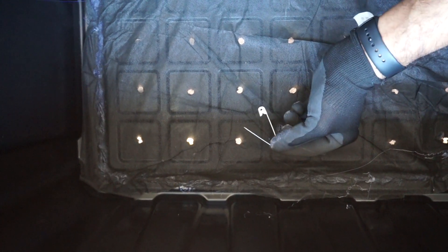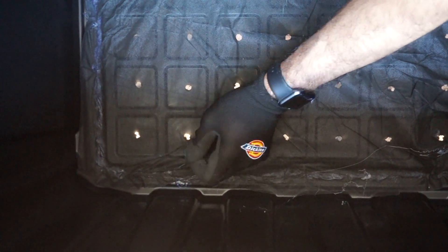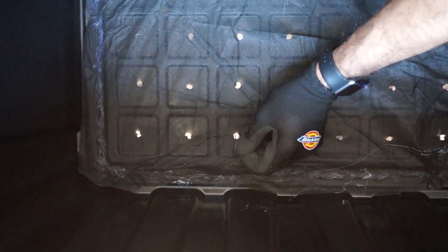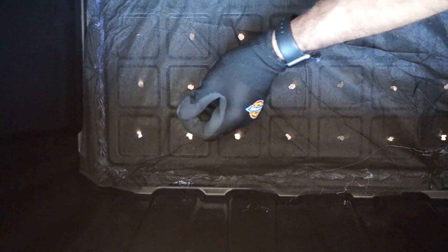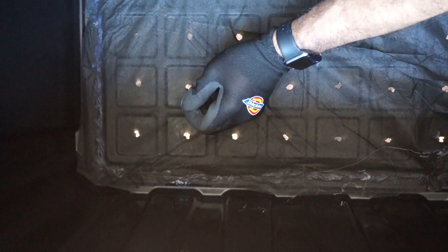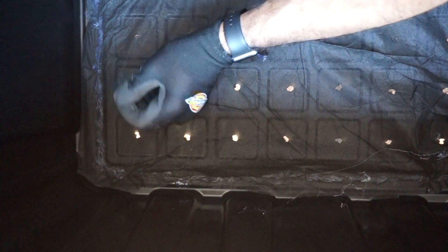After the glue has dried, using your safety pin, poke a few holes wherever you have drilled a hole just to facilitate drainage of excess liquid that can potentially build up in your bin due to heavy feedings. This step is more important if your landscape fabric is thicker and more impermeable to liquids.